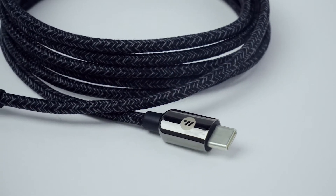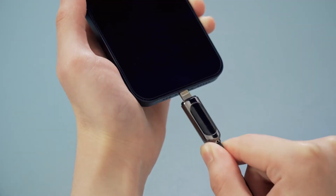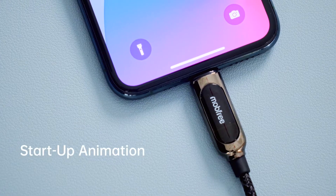Introducing Pixel Cable, an app-controlled, interactive USB fast charging cable. Every time when you charge your device with Pixel Cable, it will greet you with a boot animation.